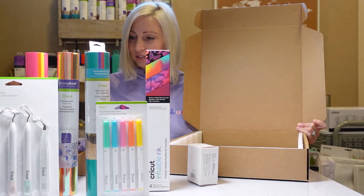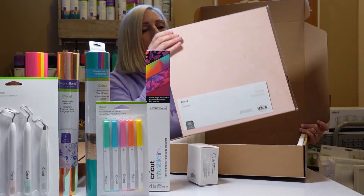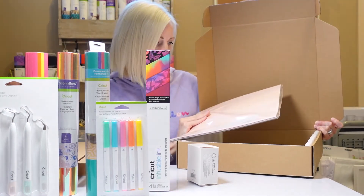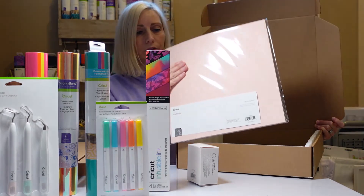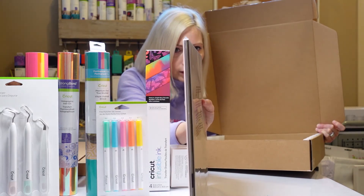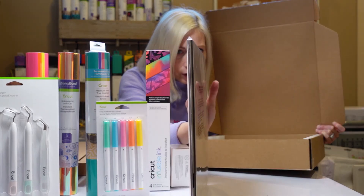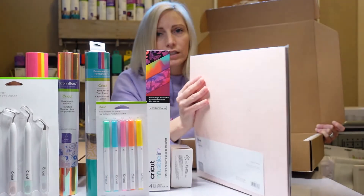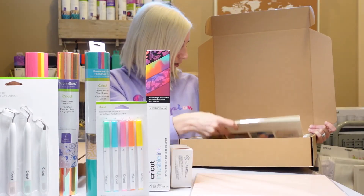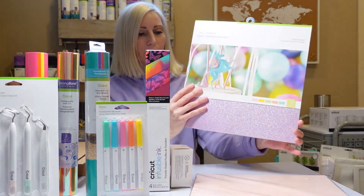What else do we have in here? We have cardstock — 24 sheets of 12 by 12 cardstock, and it is the Sensei Sampler. I can see on the sides there are multiple different colors: a purple, a yellow golden color, a lavender, a pink, a light pale peach, and another color I can't quite tell. Last but not least, we've got some glitter paper cardstock and it says Pastel Sampler.